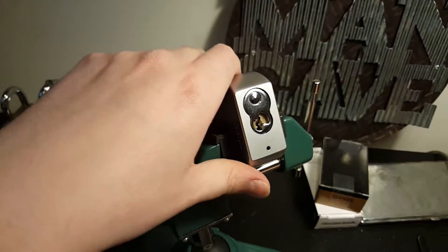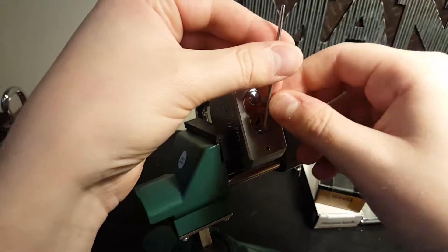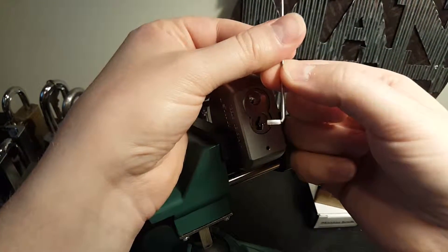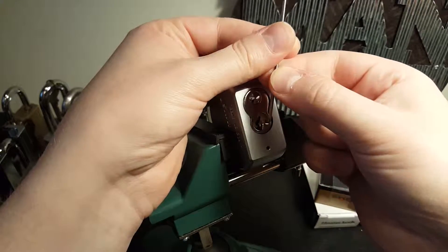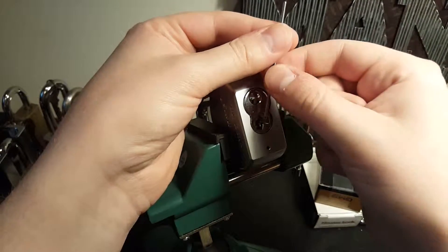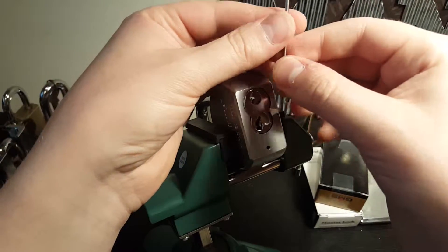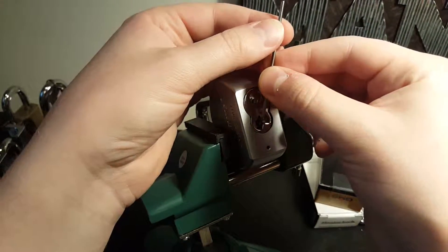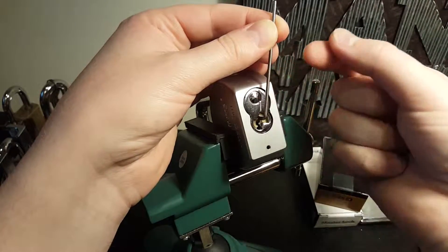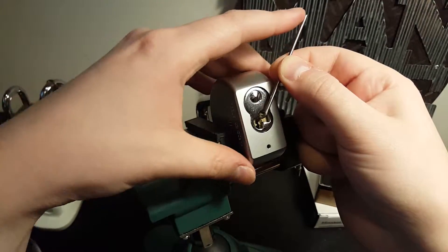I'm going to use top of the keyway tension, and get that out of there. When you're using top of the keyway, I usually use a slightly longer piece like this, because the face of the cylinder is in there about a quarter of an inch. I don't just stick it in all the way — I'm going to pull it out slightly so the first pin doesn't bind.